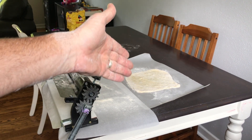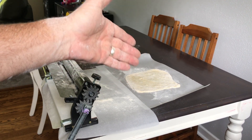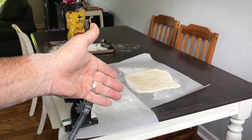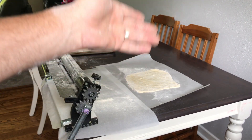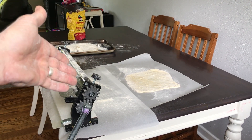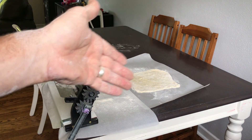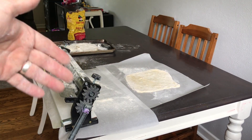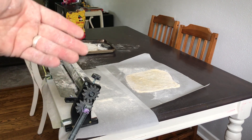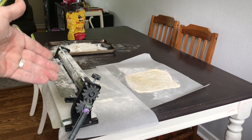Now you can see I rolled one out. That's a great one because it's nice and moderately sized. I like to have it somewhat thin, but not crazy thin. And that was like only two rolls through the dough roller, so it really works well. Now remember, in between each roll, you want to put a little bit more flour on the dough and you want to coat the rollers in flour just to make sure that it rolls through easily.